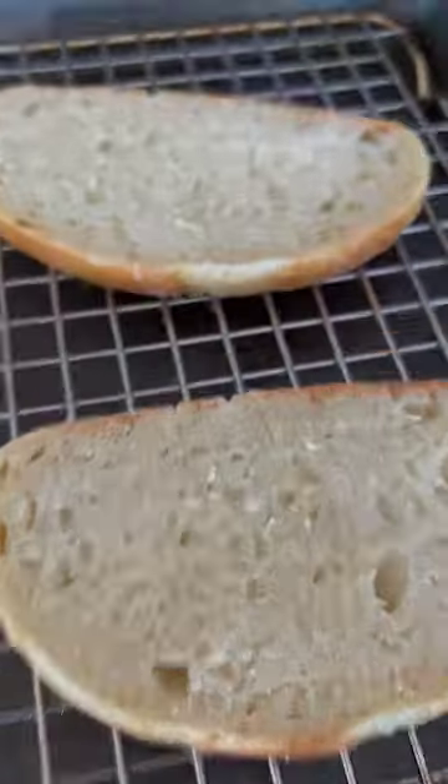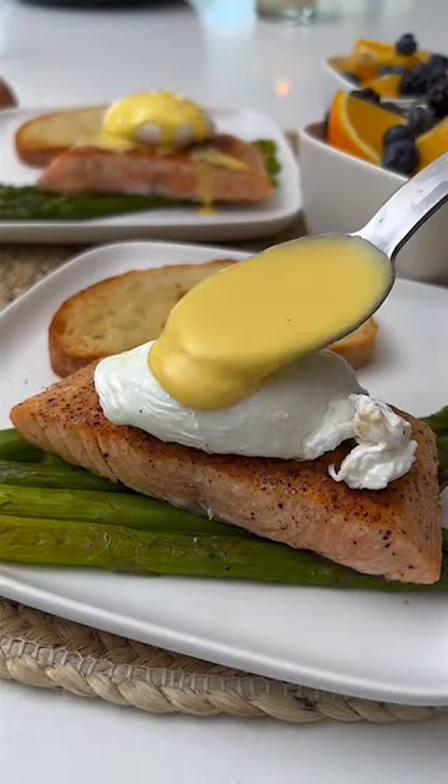I checked on the salmon, flipped it over, and then took the sourdough. Then I decided to risk it all by poaching an egg — it came out great — then brought everything together.